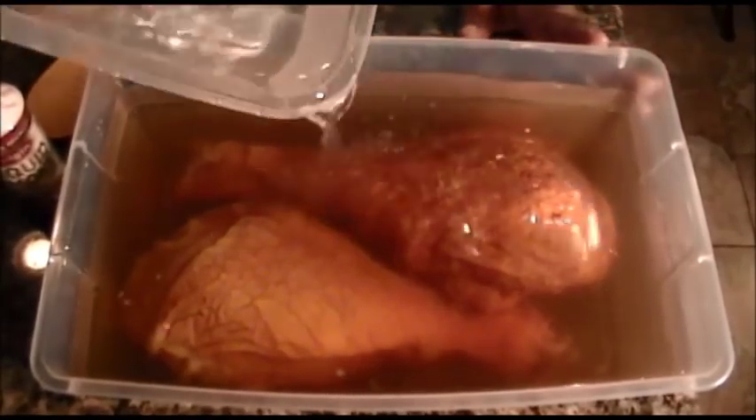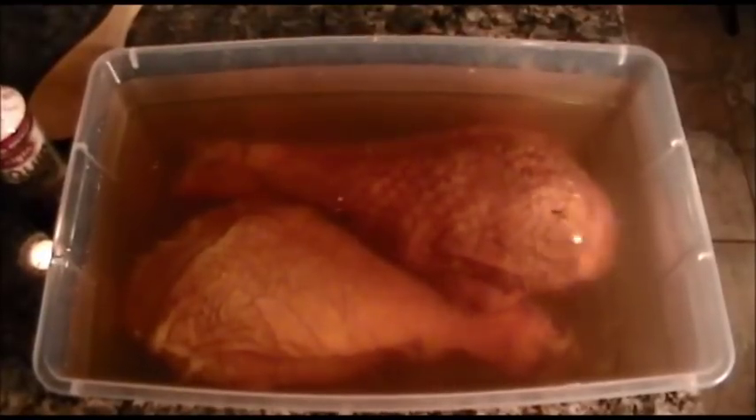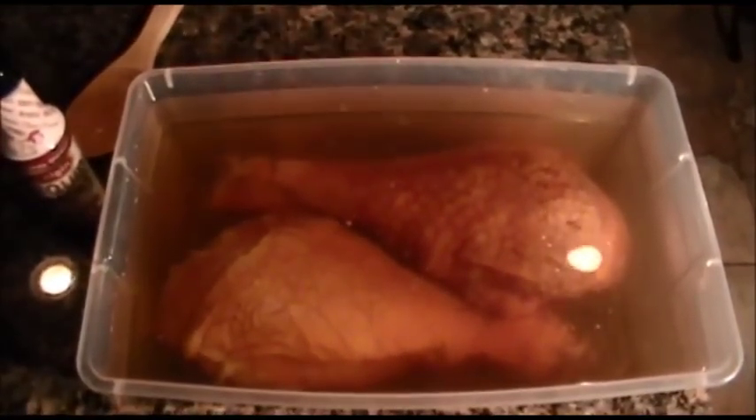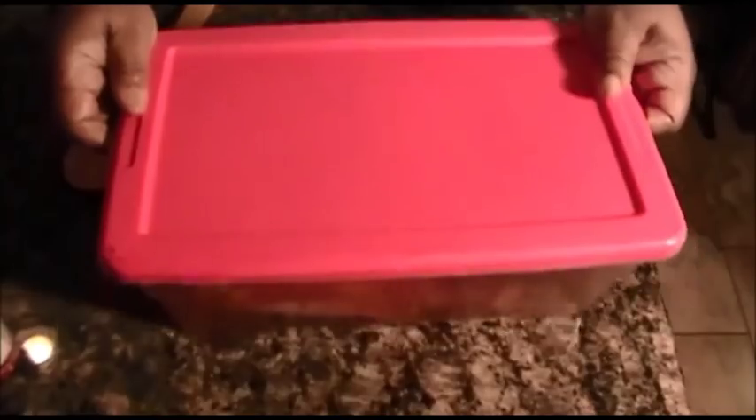I just need a little bit more water. Now if you look, both turkey legs are totally immersed under this water solution — the brown sugar, the Worcestershire sauce, and water. If you want to add a little bit of liquid smoke you can, but you really don't need it. That's all you need to do. I'm going to put the top on the container and place it in my refrigerator for four to 24 hours, and then I'll come back and we'll roast these off.